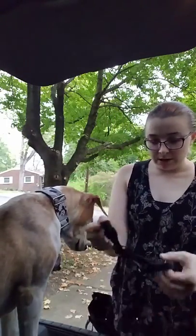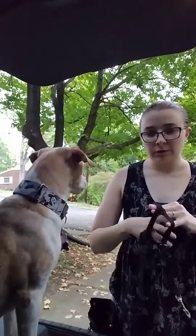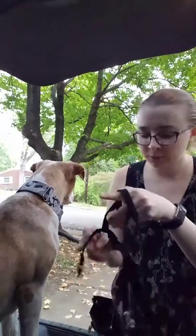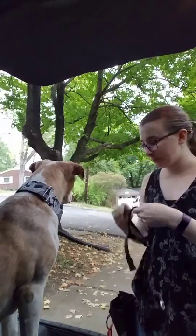All right, so this is how we did our head halter conditioning. We use a Halti.